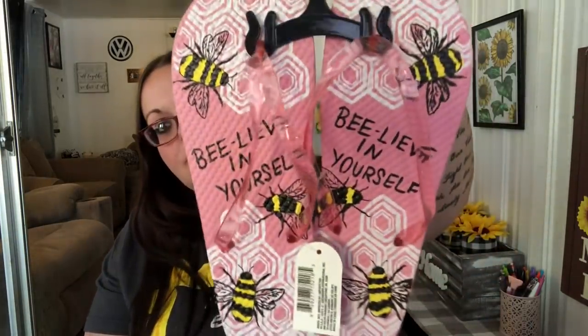I got these flip-flops — I have a ton but they're not the best quality. They're perfect just for lounging around the house when you get out of the shower or for quick outdoor trips so I don't have to wear my really nice ones. They say 'Be-Leaf in Yourself' and have bees on them. I'm a medium but these look like large, so I'll try them on and if they're too big I can include them in the giveaway.